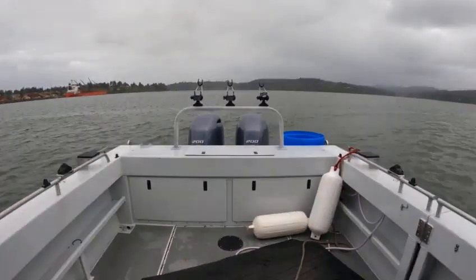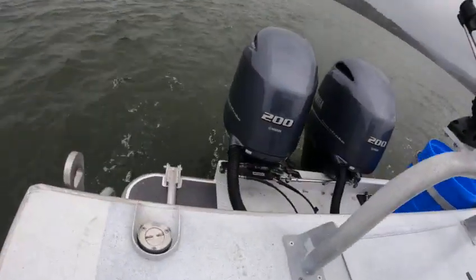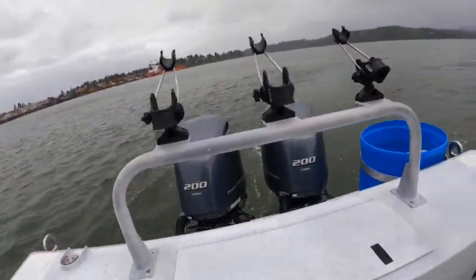Real nice boat, handles awesome — it really does. Good water flow out the back on both. She seems to be running good.